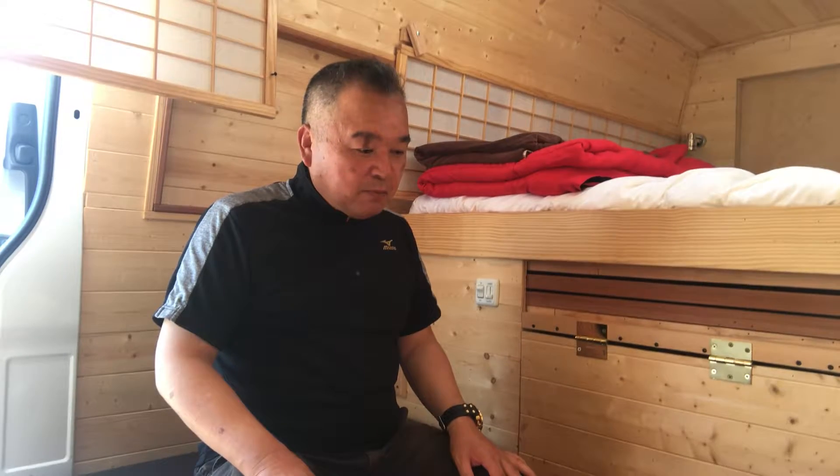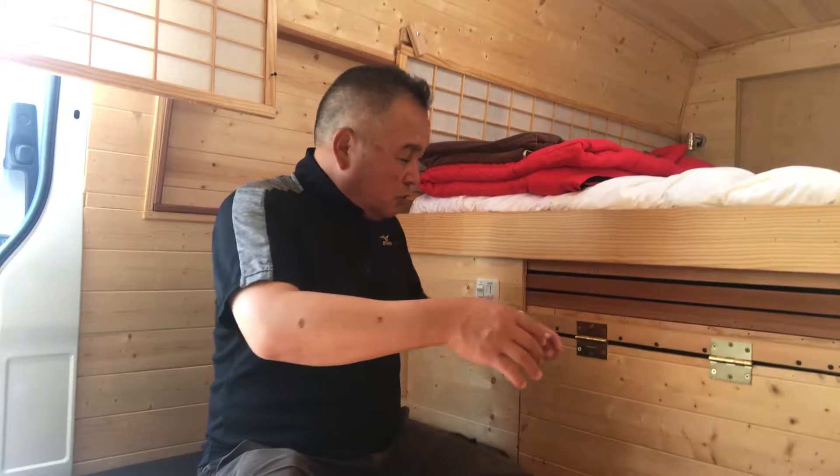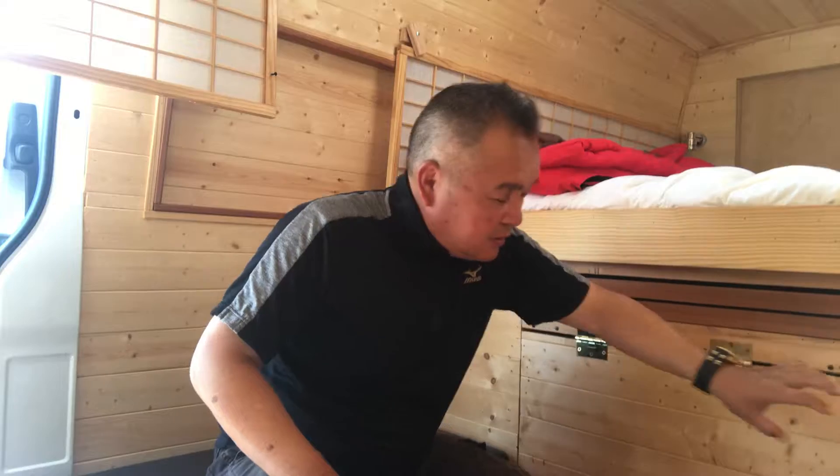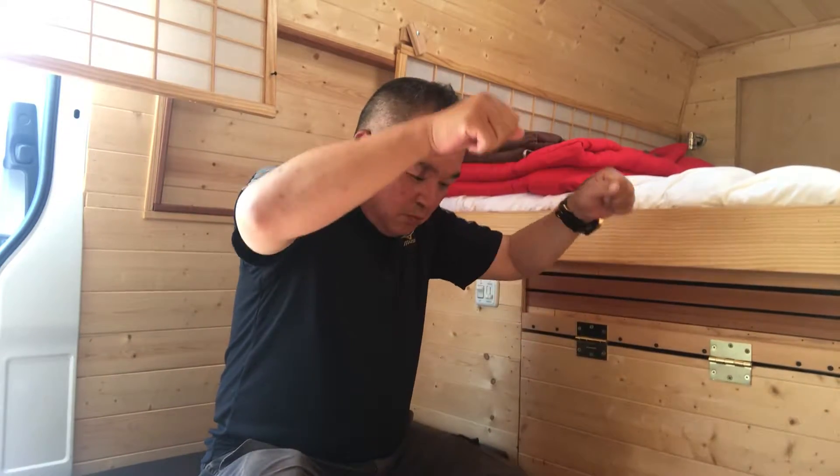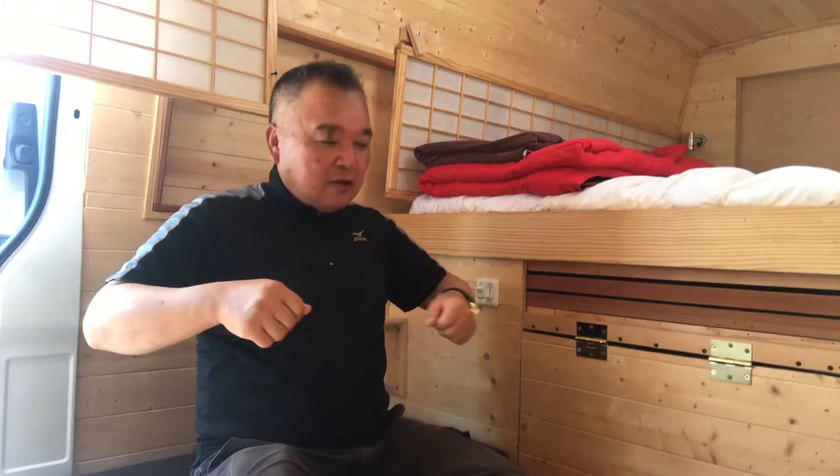And another idea is that some people do something — they move around the table, like this. That's very nice too.